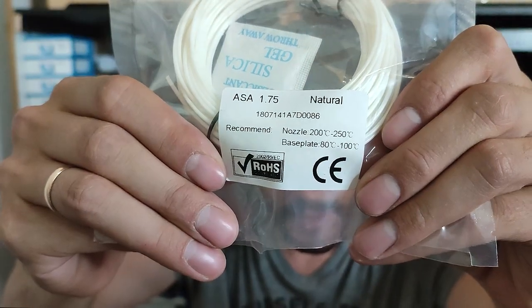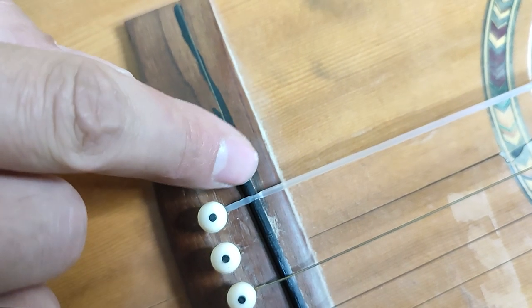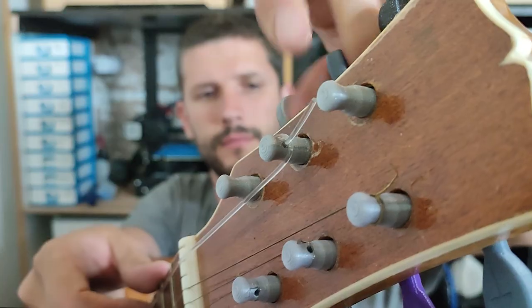Next up, ASA. Looks like another one works. I'm going to try to stretch it a little more. I should probably learn to play one of these days. PC Plus — I'd say this one works too, but I noticed it's failing over here, so maybe not. Next is PA. I'd say this one works too.